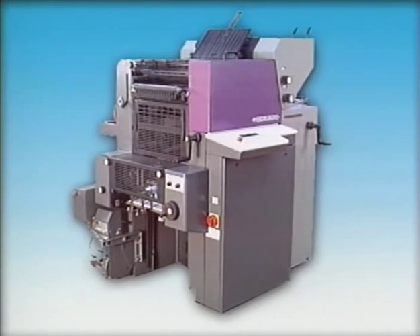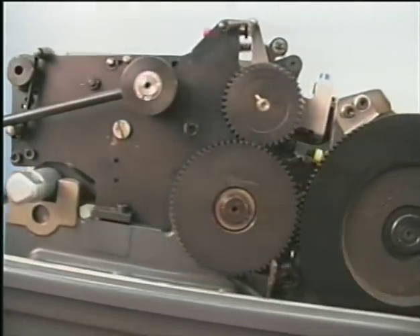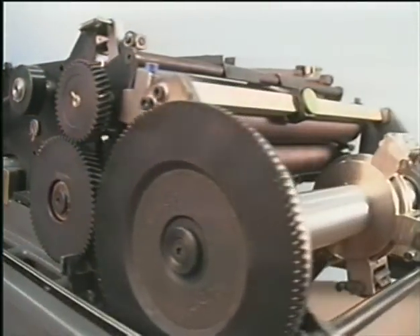The precondition for numbering and imprinting is that the press has been fitted with the basic equipment. The numbering unit of the Printmaster QM46 is a very compact unit which can be transported on a service trolley.